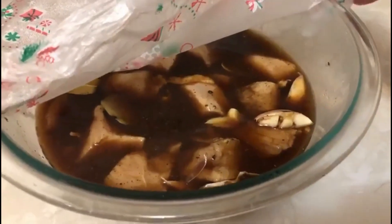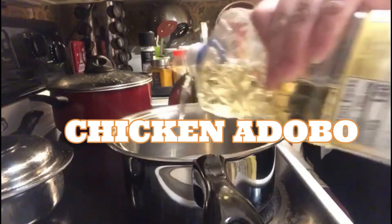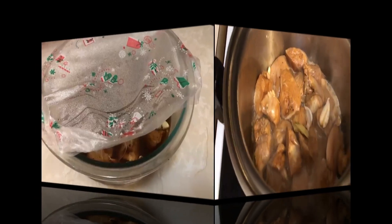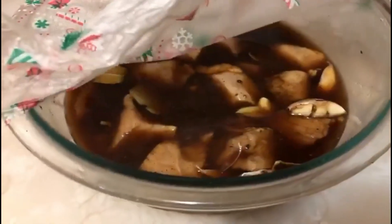Hello guys, welcome back to my channel. Today I will be cooking chicken adobo. Chicken adobo is one of the popular dishes in the Philippines. I enjoy it.